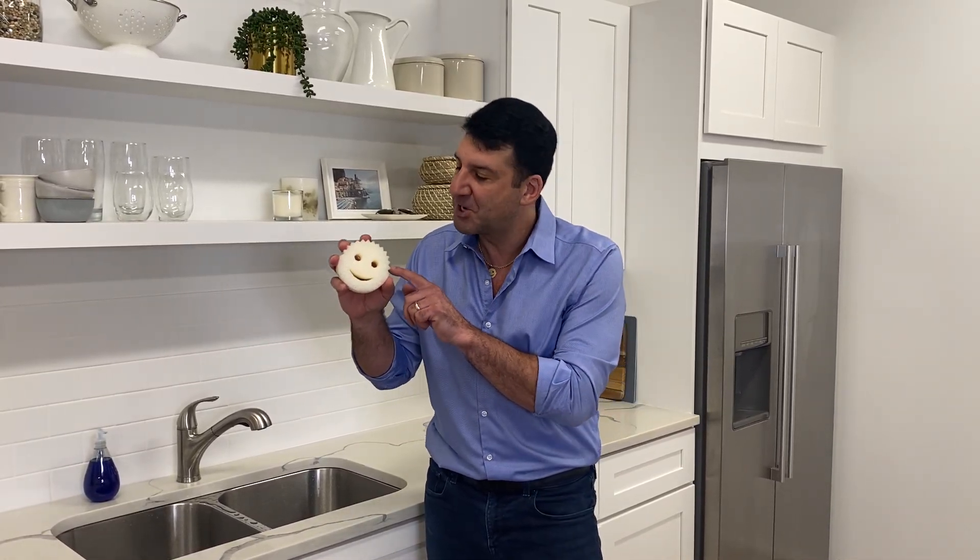Hey everybody, Aaron Kraus, welcome to my kitchen, where we're excited to introduce our new style collection. The style collection features Scrub Daddy in more neutral colors for your modern contemporary kitchen.